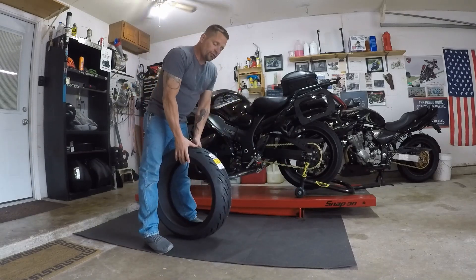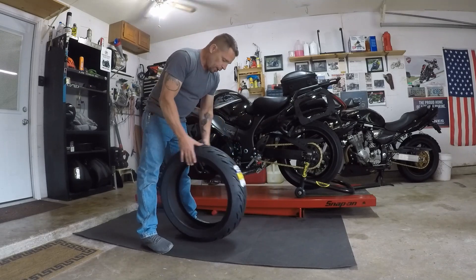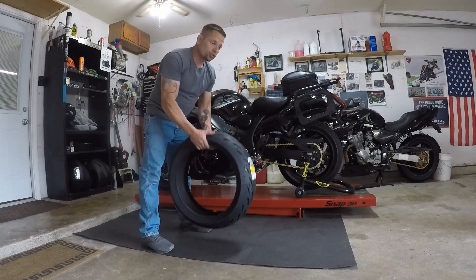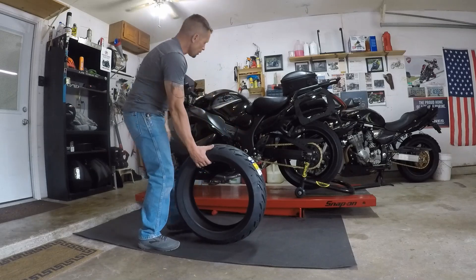So first of all, this is a 190-50-17. It weighs 13 pounds, 5 ounces. Pilot Road 4 and Pilot Road 3 are nearly 15 pound tires in the exact same size. That is rotational weight on the outside of the circumference.